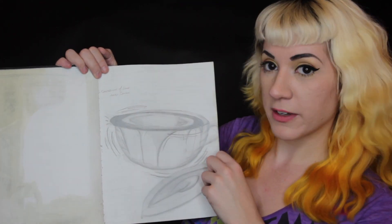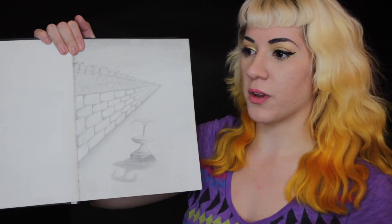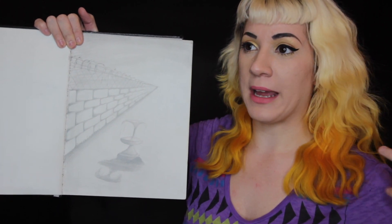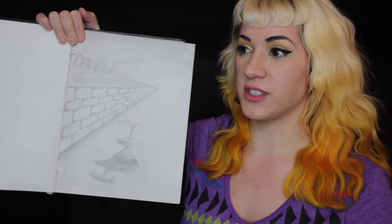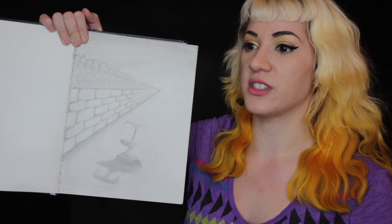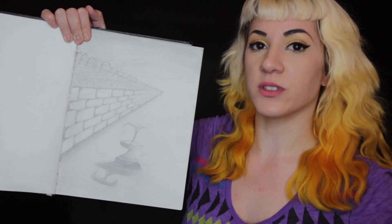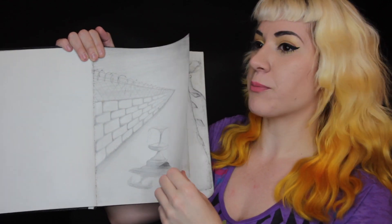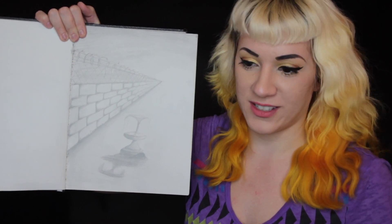This was more perspective work. When we were in school, one of the basic things you learn is perspective. You might remember from art class drawing train tracks or telephone wires to understand how something shrinks and angles into the distance. That was something I was practicing here.